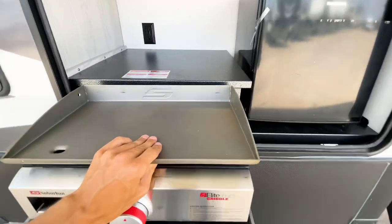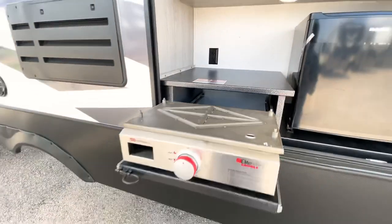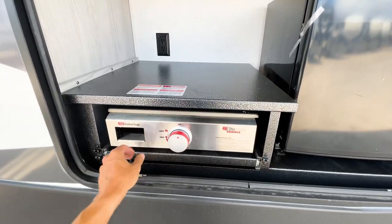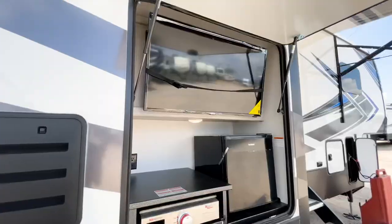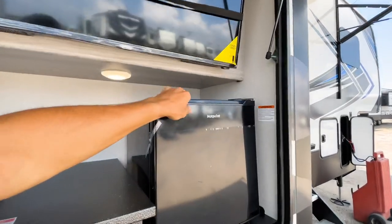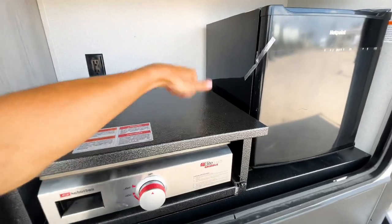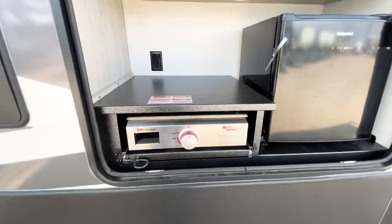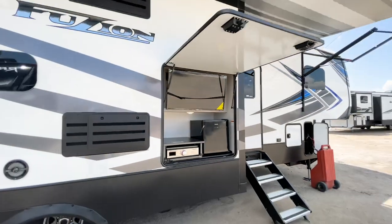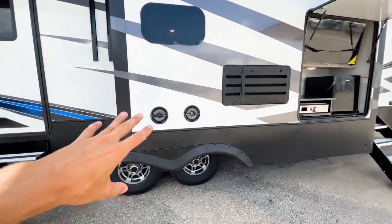To store the griddle it just flips over and you push it in, with your propane line behind it. In addition to the griddle you have a TV mounted up nice and high so everybody can see it, a mini dorm-style refrigerator, solid metal countertops for quality, outlets, and outdoor speakers — all under the awning where you'll want to hang out.